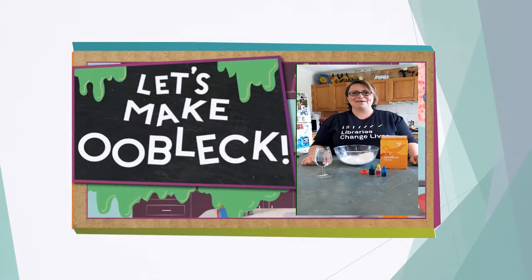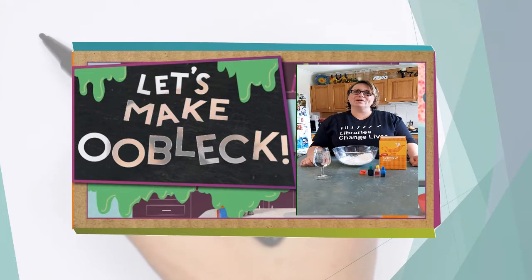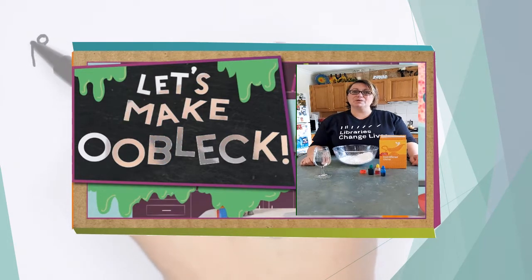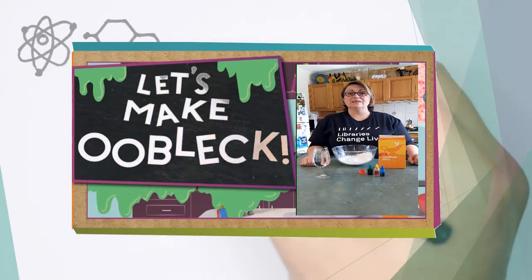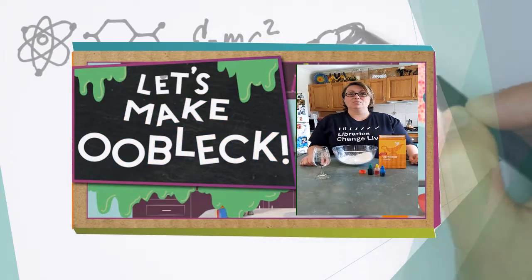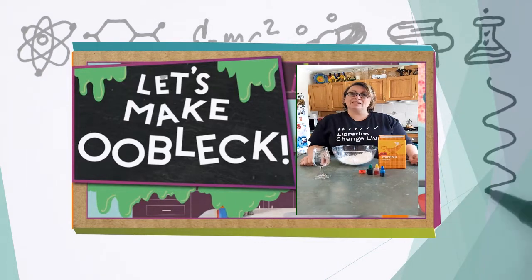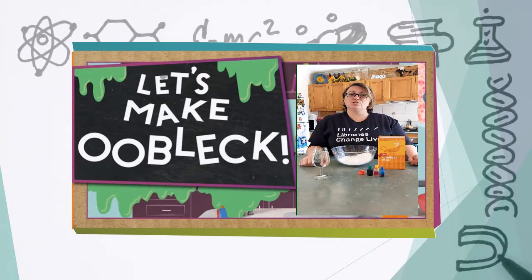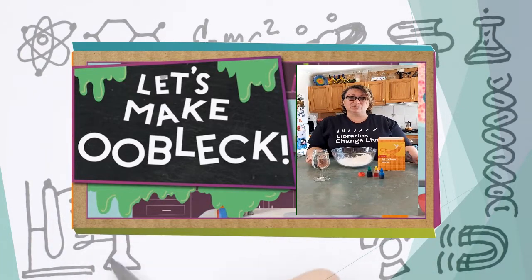Hi everyone, it's Claire from Hepburn Libraries. This week is Science Week so we're going to do some experiments — kitchen experiments because we're all home at the moment. Today we're making oobleck, or mum and dad's favorite slime. What's special about oobleck is it's a non-Newtonian fluid, which means it's not a liquid and it's not a solid.